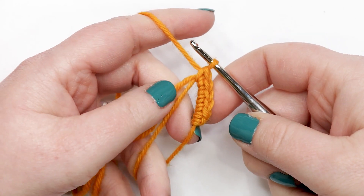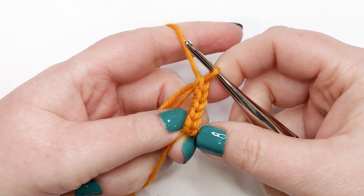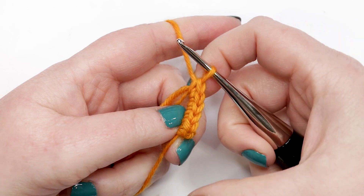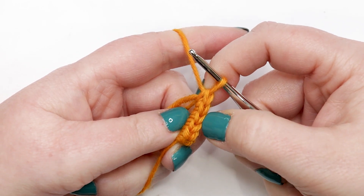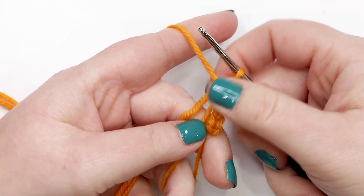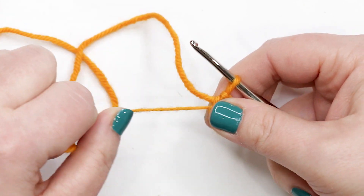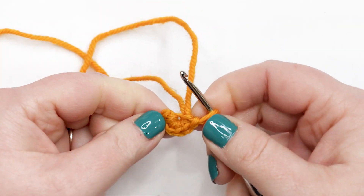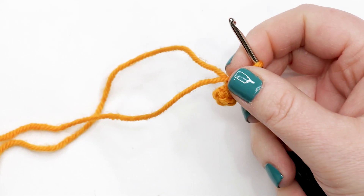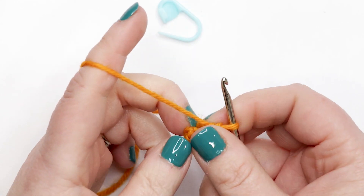Now we have our six single crochets worked into our ring. To verify, turn the stitches so the V's at the top face you and count from your hook toward yourself: one, two, three, four, five — and the little one hiding at the bottom is six. Pull the tail on your magic circle to close it. This is what your piece should look like. You'll need your stitch marker in just a moment as we move into round two.